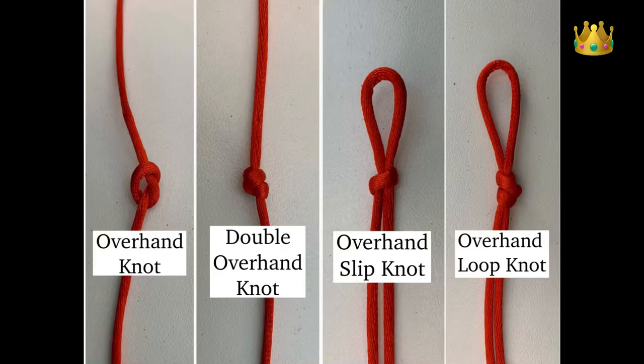In this video I'm making an overhand knot, or simple knot, and also a few variations of that overhand knot. We've got the double overhand knot, the overhand slip knot, and the overhand loop knot as well.